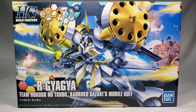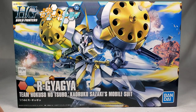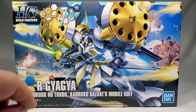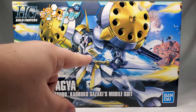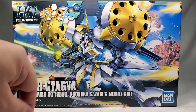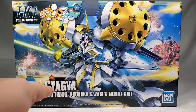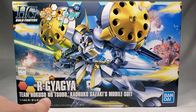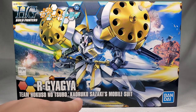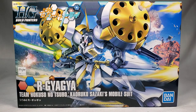But first, let's take a look at the box. On the front, we got a very cool illustration of the R Gyagya, equipped with its sort of double-bladed weapon thing and its big missile shields. It looks really cool — you got exploding backgrounds and stuff — and then the Build Fighters Tri logo, and R Gyagya Team Hokusu no Tsubo, Kawaroko Sasaki's mobile suit.